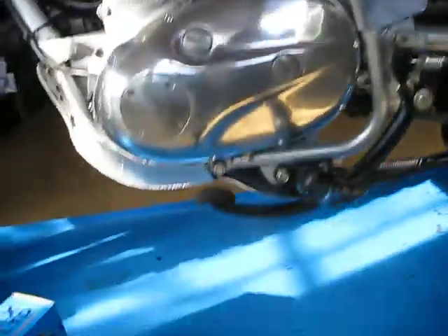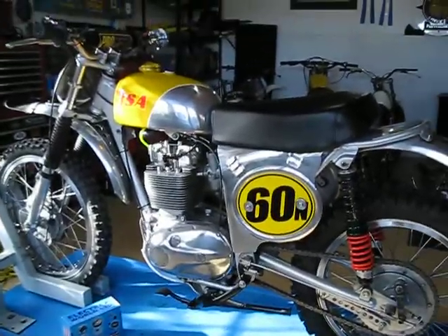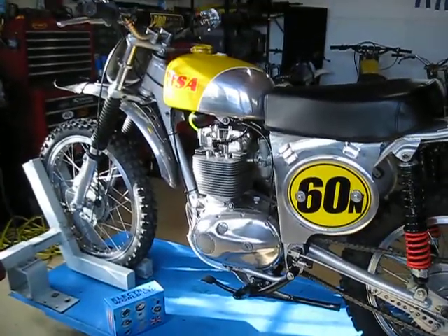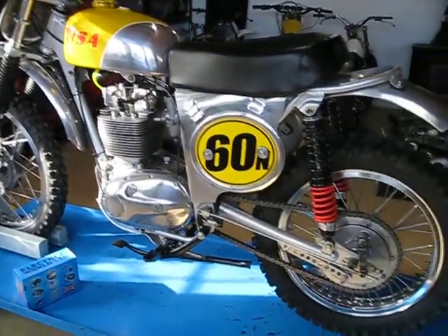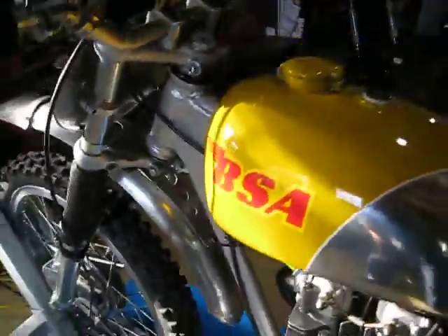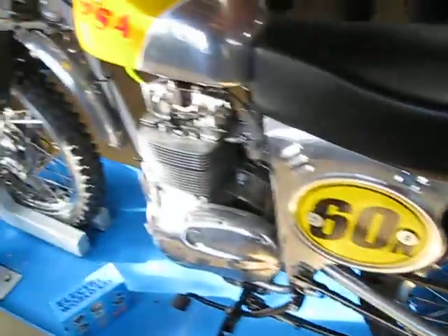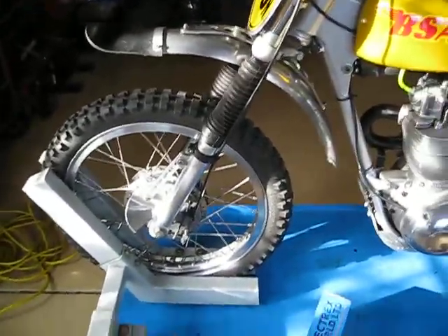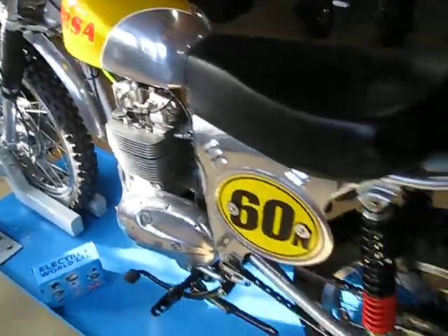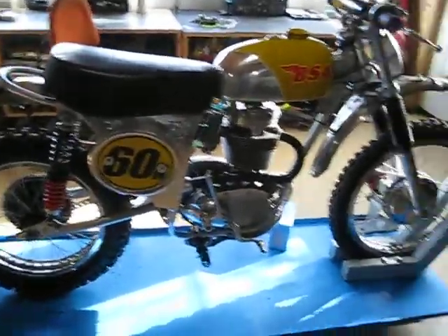We still have tons of ground clearance here — way more than stock because this whole bike sits quite a bit higher than stock. Should be a full four inches of travel either end. I hope to race this in some AHRMA races this year, and also maybe one or two of the local vintage club races. So this is new for 2020. It was fun to build and I do like these BSA single unit motors — they're nice things to work on. Time to get on to the next project. Thanks for looking.